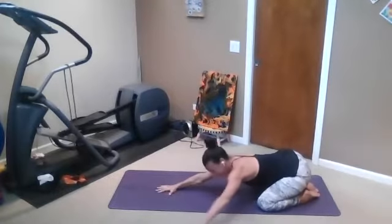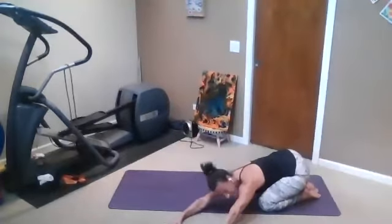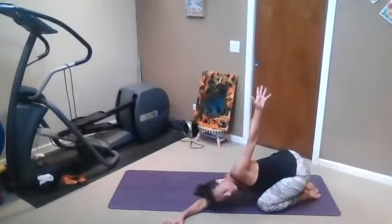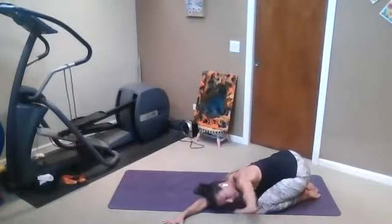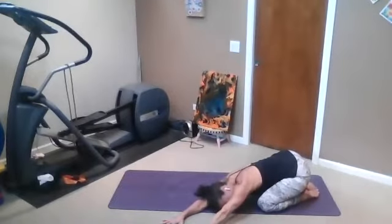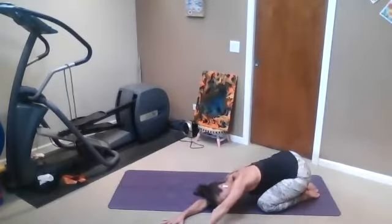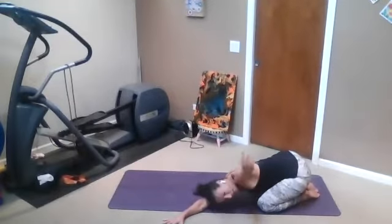And then start to crawl your hands over to the left side to start paying attention to the right side. On an inhale, just lift your left arm up — just wherever it goes, it goes. Exhale, stretch it out long. Inhale, feel the navel start to lift up towards the heart as well. Gentle core engagement here.